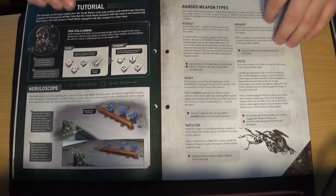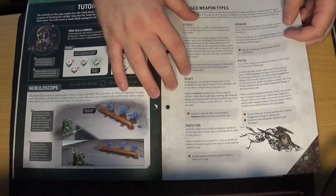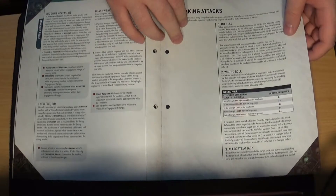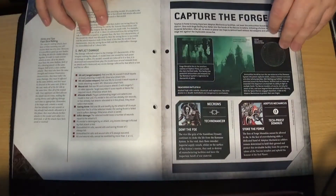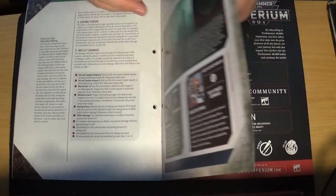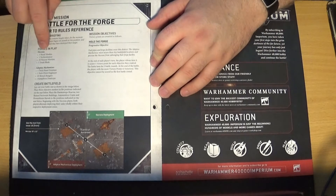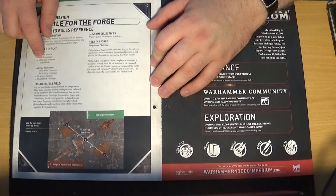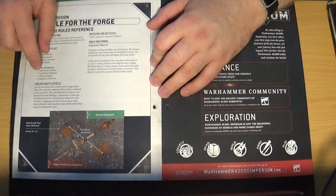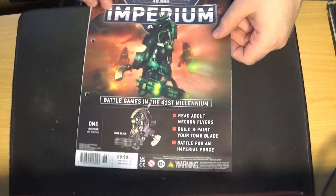Tutorial on how to use them, and then moving on to talking about different weapon types — so this is actual core rules, quite a large amount of this as well, how to make attacks. Then the mission is called Capture the Forge — well, the Scout scenario is Capture the Forge and the mission itself is Battle for the Forge. You've got one Royal Warden, one Technomancer, ten Necron Warriors, and a Tomb Blade, versus Tech Priest Dominus, Tech Priest Enginseer, ten Skitarii Rangers, and a Kataphron Destroyer. That is issue 36.